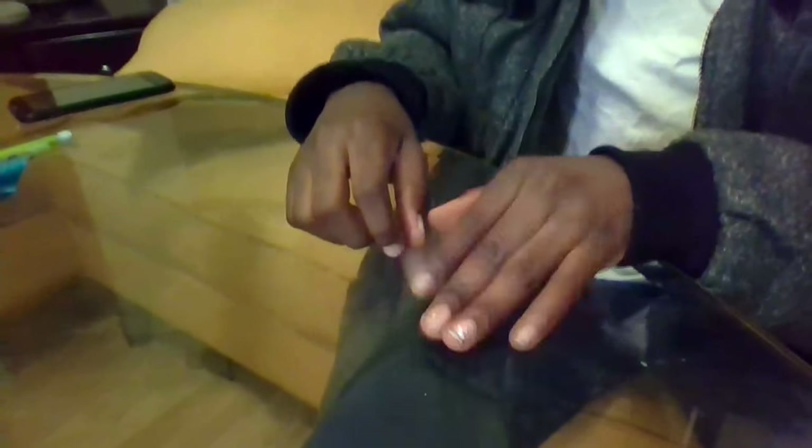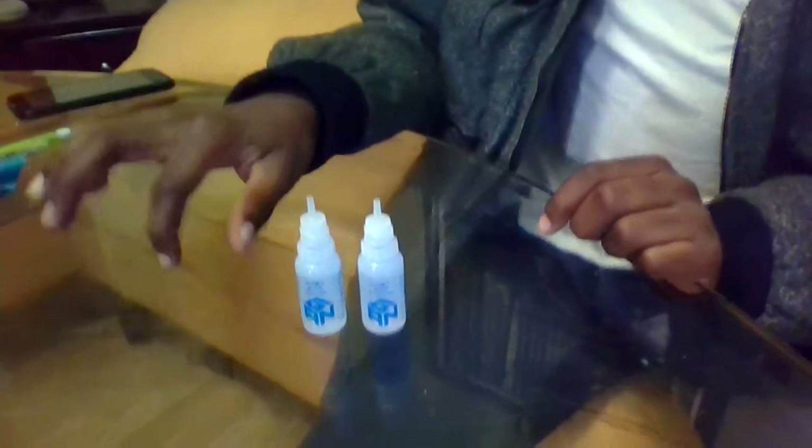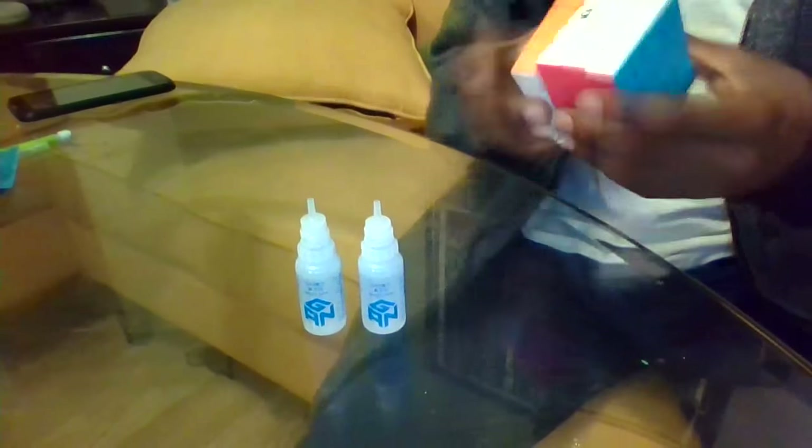Hey guys, so today we will be testing out the GAN Magic Lube. I already tried it on my 4x4 and it was really crunchy before, and now it turns really smooth.